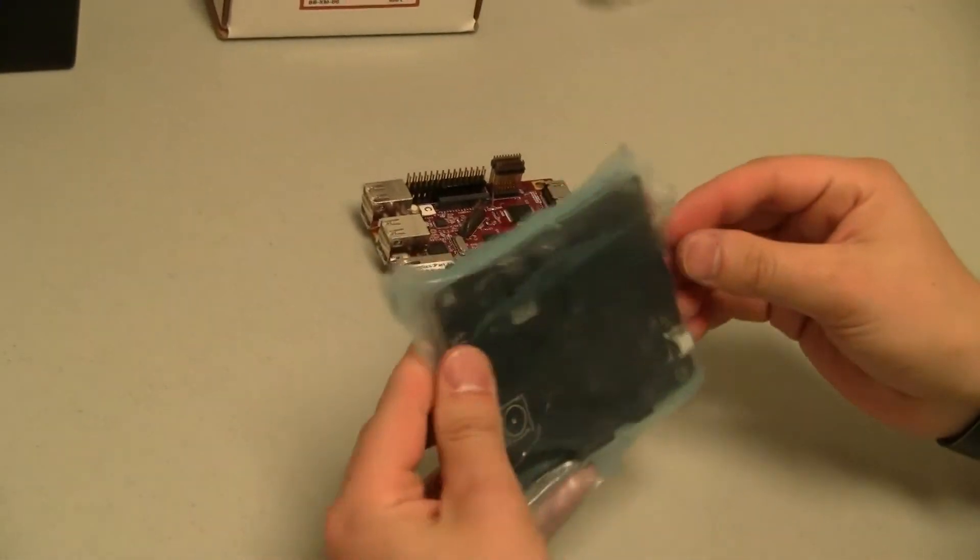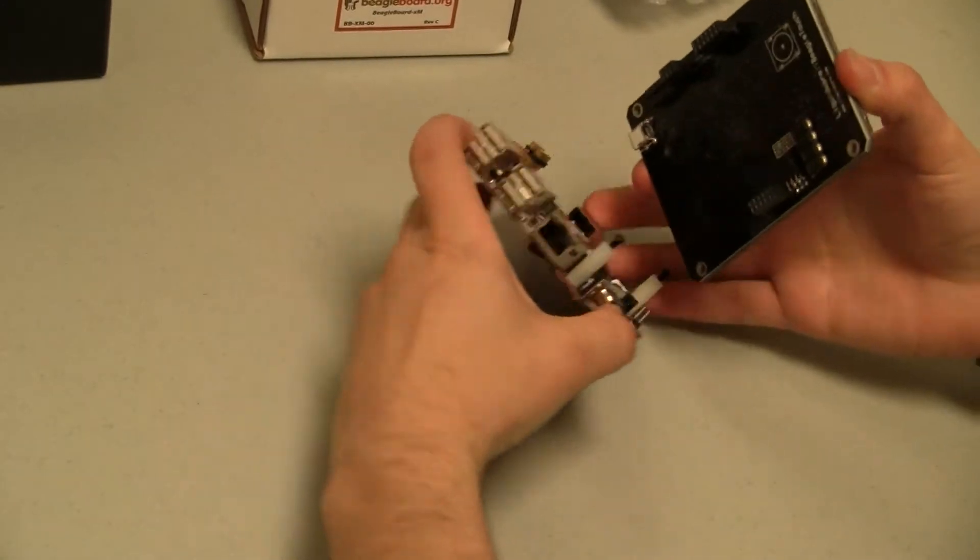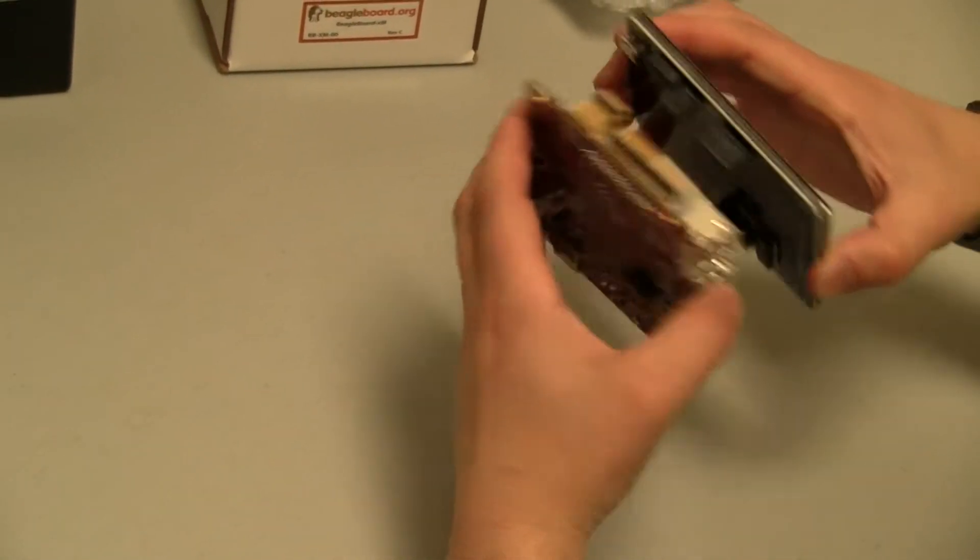Here is the BeagleTouch, which is designed to mount right on top of the BeagleBoard XM. You can see how it connects — you would just plug these in right here like that.